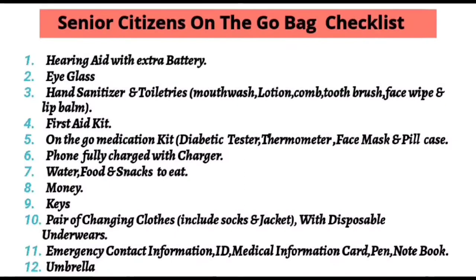Thermometer, phone fully charged with charger, water, foods and snacks, money, keys, pair of clothes with disposable underwear, agency contact information with medical ID and medical information, together with an umbrella. See that their on-the-go bag is light to carry.